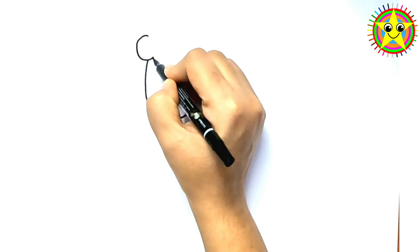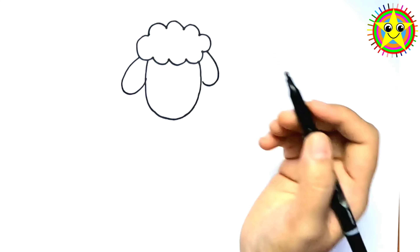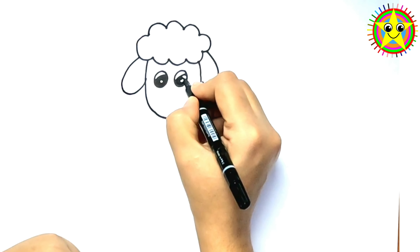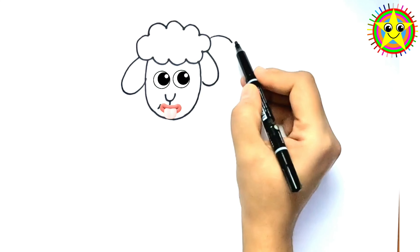Let's start with our lovely mummy sheep. Gently draw her face. And guess what? It's not just any face — it's a super-duper magical face that can make you smile. Look closely. Her eyes are like twinkling stars. Blink! Blink!